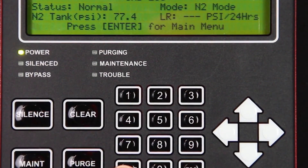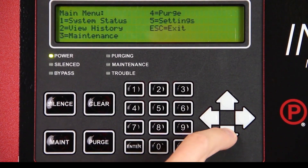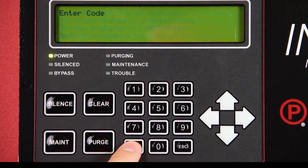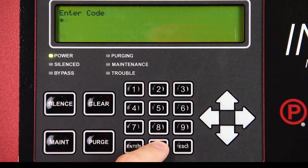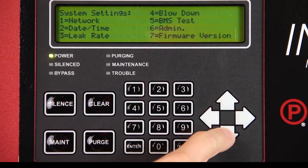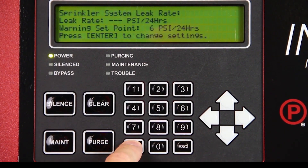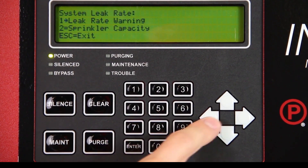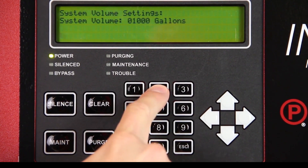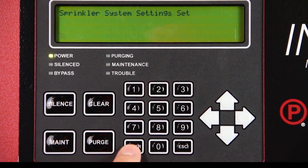Set the sprinkler system capacity by pressing enter on the intelligent display keypad. Select settings using the keypad and press enter. Enter passcode 0000. Select leak rate and press enter. Press enter to change settings. Select sprinkler capacity and press enter. Using the numeric keypad, enter the total capacity of all supervised systems and press enter.